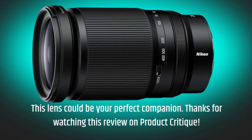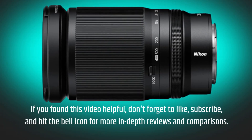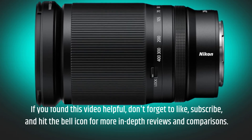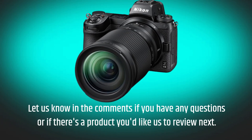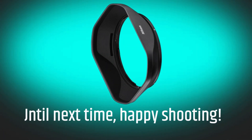Thanks for watching this review on Product Critique. If you found this video helpful, don't forget to like, subscribe, and hit the bell icon for more in-depth reviews and comparisons. Let us know in the comments if you have any questions or if there's a product you'd like us to review next. Until next time, happy shooting!